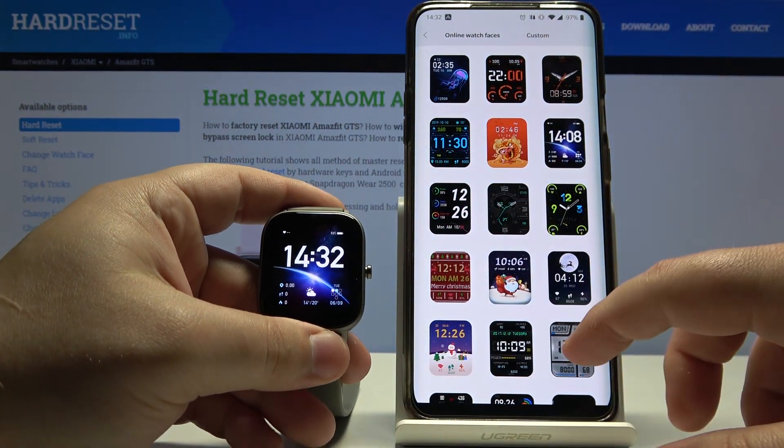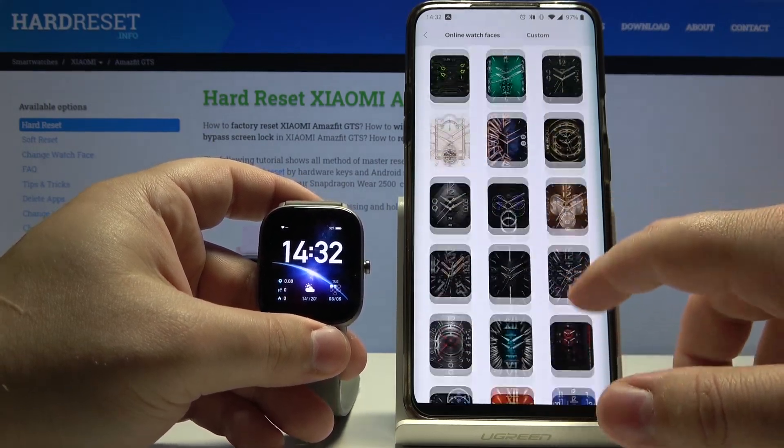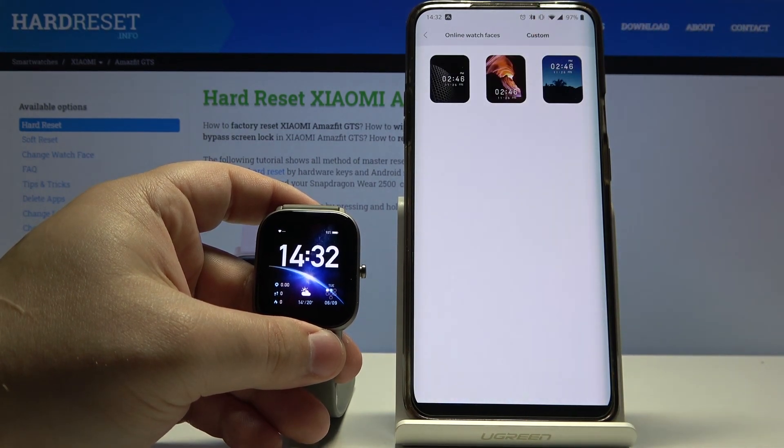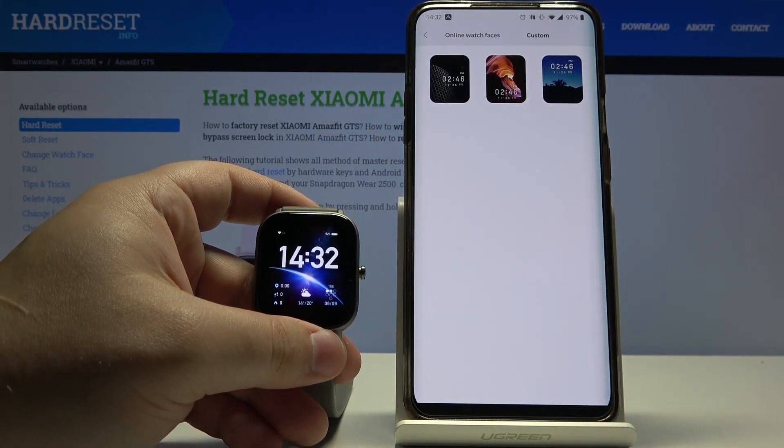You can install any watch face from this list. You can also tap on Custom, but there aren't many options on that list.